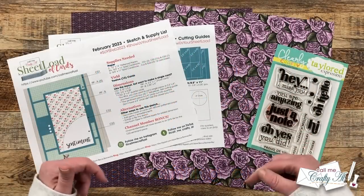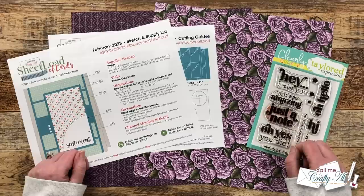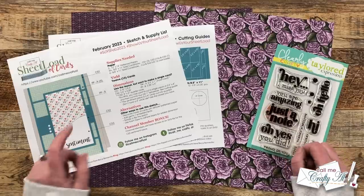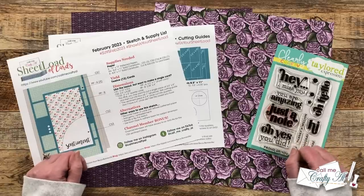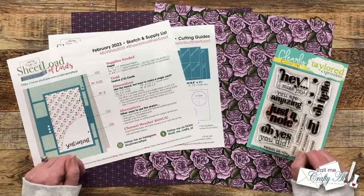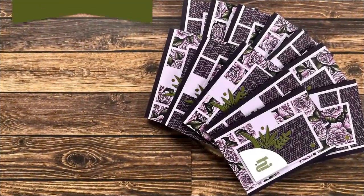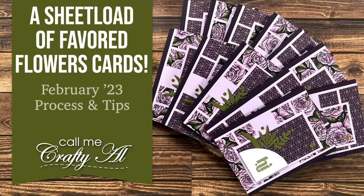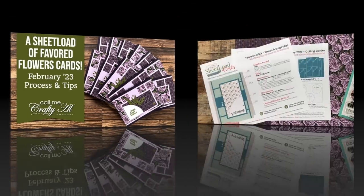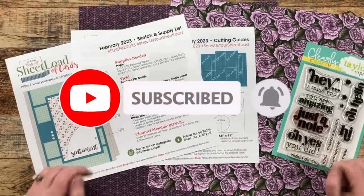Hello crafty friends, my name is Alicia but you can call me Crafty Al. In today's video I'm going to be showing you how I made my first set of cards using the February 2023 Sheet Load of Cards printable. We do have a couple special tips this month, so I hope you'll keep watching to learn about those and see my first set.